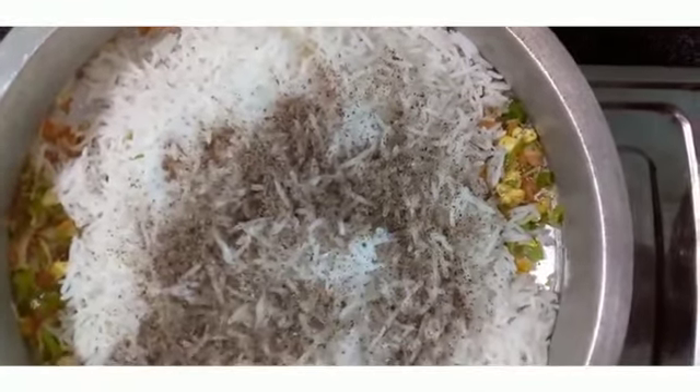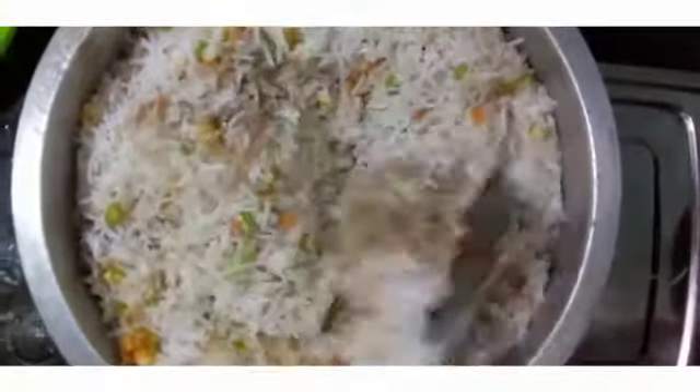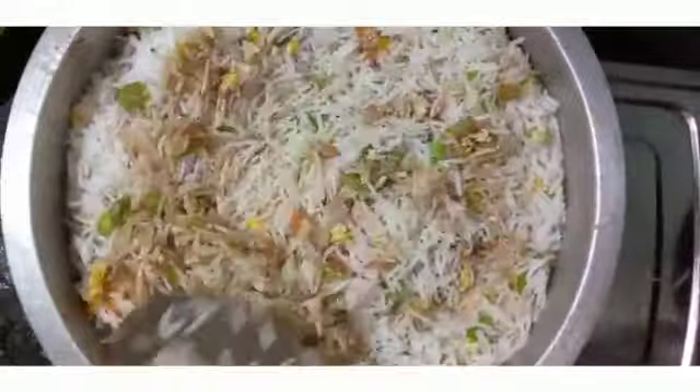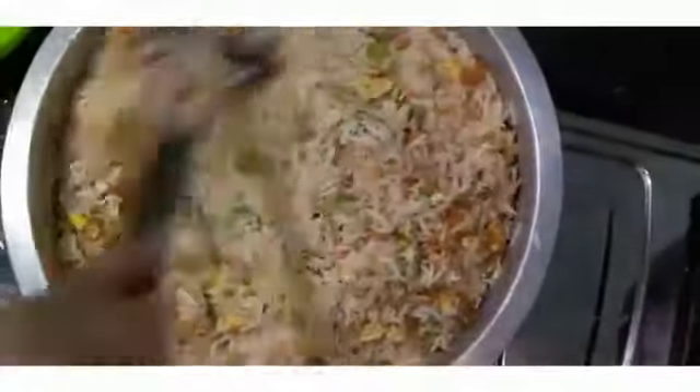I will add this in the sauce. I will add the sauce — soya sauce. The sauce will fill with color.